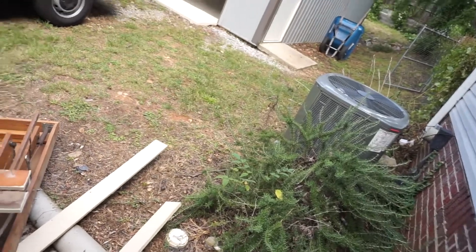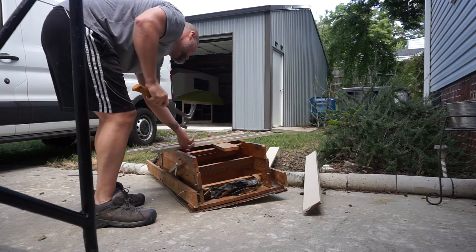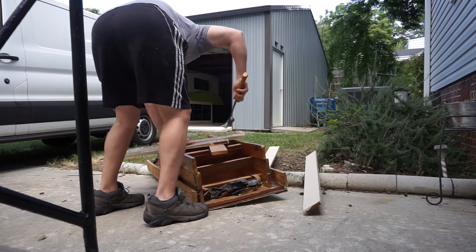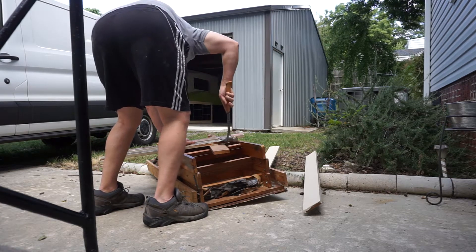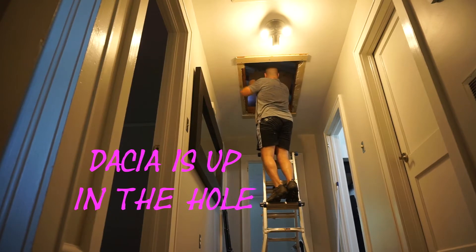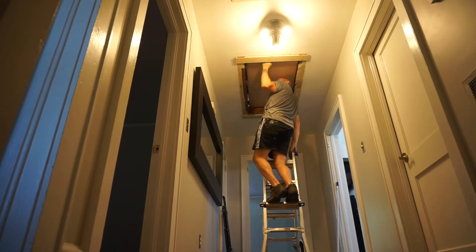I gotta have two 1x4x32 pieces to hold the ladder up while we're attaching it. Turns out these two trim boards right here are exactly what we need, but there's nails sticking out. I got a hammer — that's better.